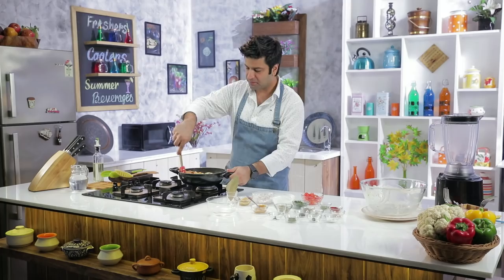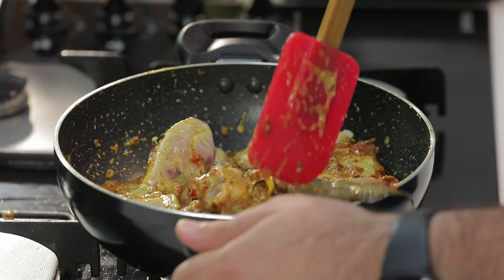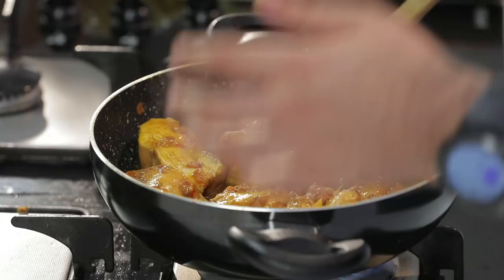Now we have to cook it. This is the most important part. Don't be in a hurry to add water now, because we have to dry it out so that it will have a good, robust flavor. After that it will go into water and make a good curry. The water is also in the yogurt and chicken, so it's cooking in its own juices, which is perfect.